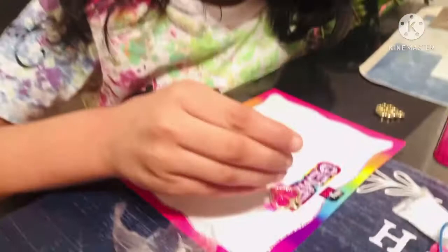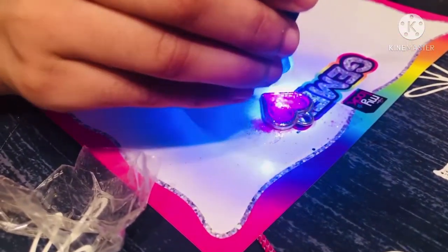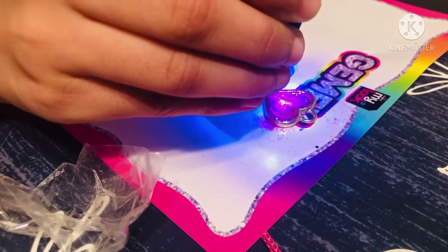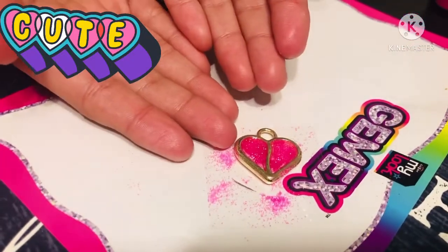Now I'm gonna put the light for it to dry — the light's blue. One of them is done. Now I'm gonna make another one. This is how it looks — it's all dry!